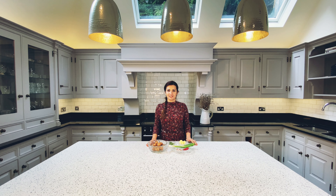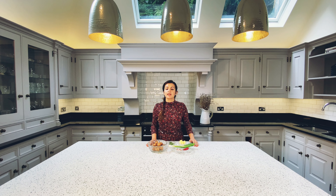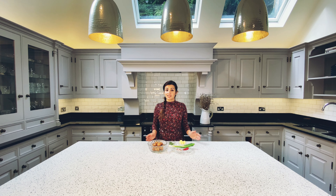Hello everyone, welcome to my kitchen. Today we're making a very quick and easy recipe: buttery garlic mushrooms. The ingredients are mushrooms, butter, spring onion, chilli, a few garlic cloves, and for herbs you can use either parsley or coriander. We also need some salt and pepper. Let's get on with it.